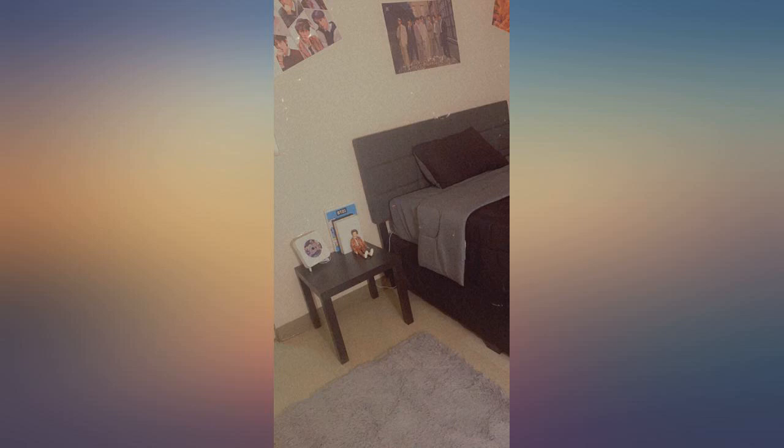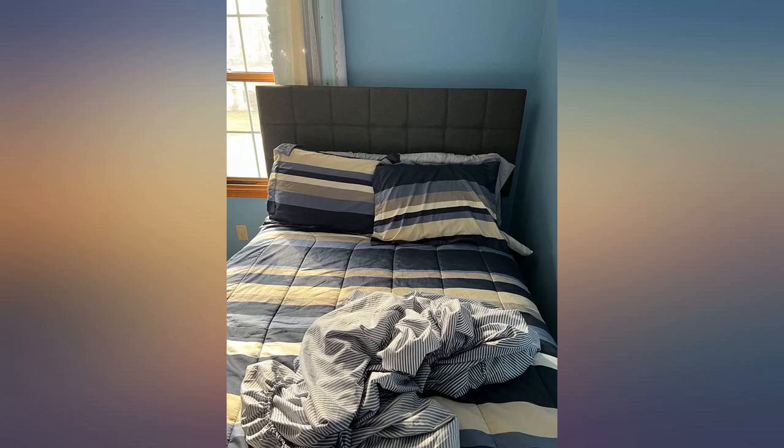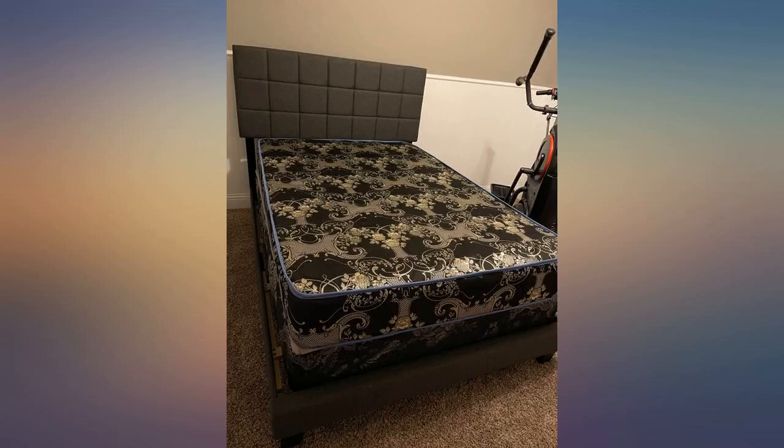Man, I'm digging this brand new bed frame — love the new factory smell, the sturdiness of every part you get, and it looks great too. No missing parts for me. The only negative thing I can point out is that it's time consuming when building, but I'd recommend this.